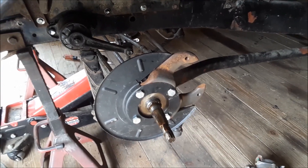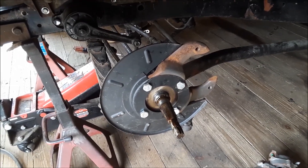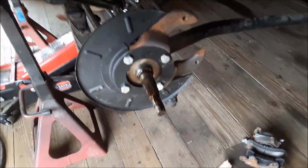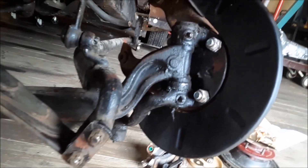Alright everybody, this is part two of this video — the disc brake conversion, this is the Posy kit. This car, 1937, was the first year for the round back spindles. Let me turn the wheel here and I'll show you what the backside looks like. Okay, so that's what the backside looks like — that's the original round back spindles.